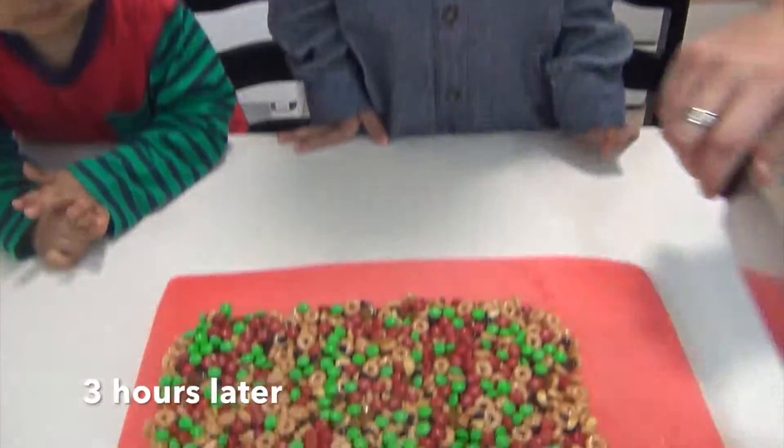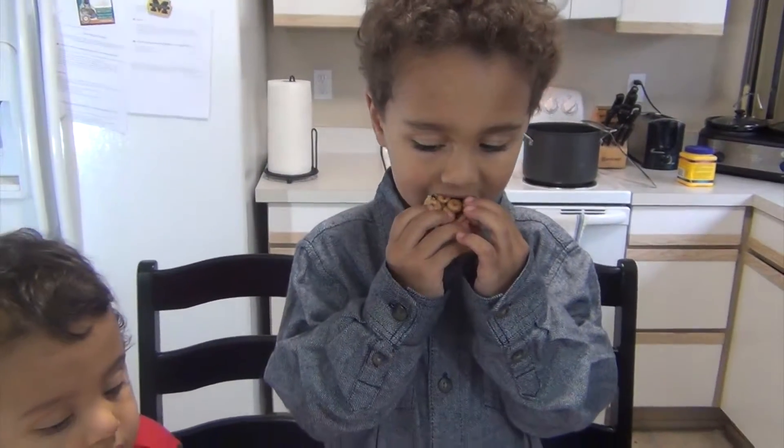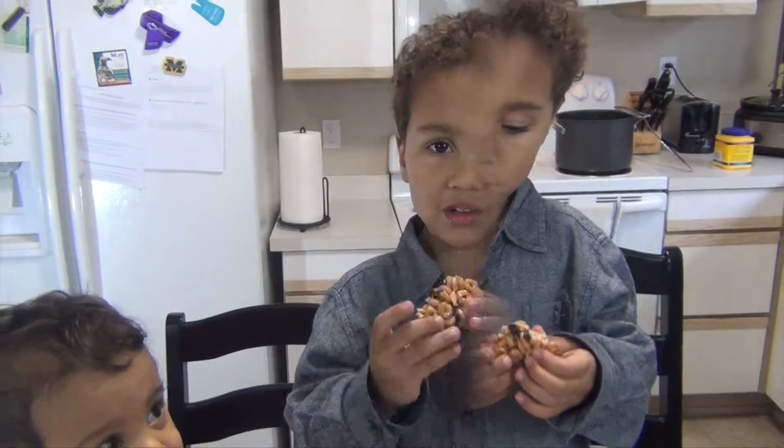Next we're going to cut off a piece and try it. Amazing. Thank you so much.